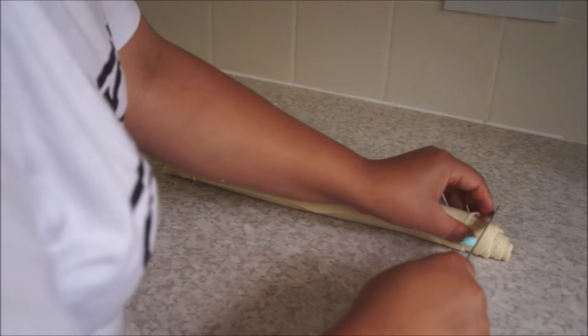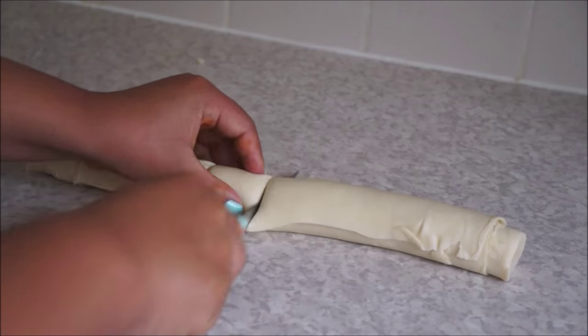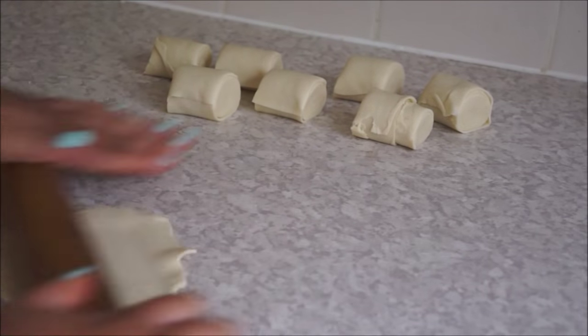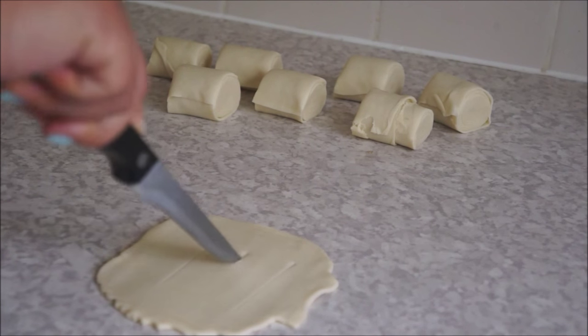Now cut the edges off so that you can get even pieces. Cut your roll into small even pieces, take one of them, roll it as shown in the video, and make a few cuts on the Fini Roti.